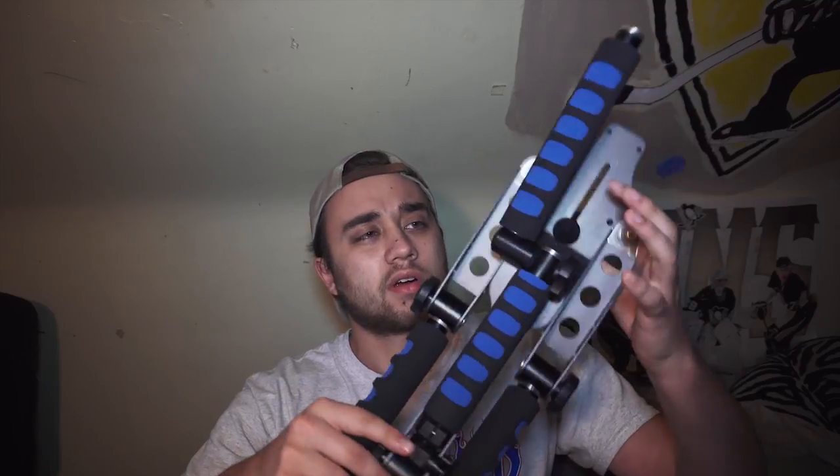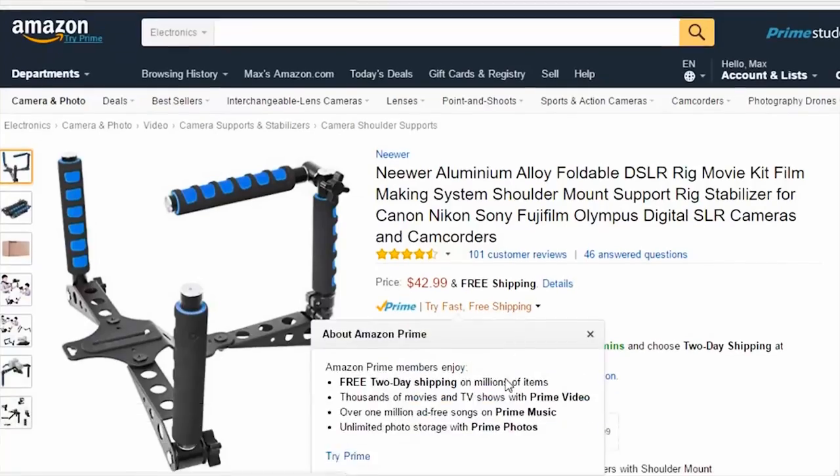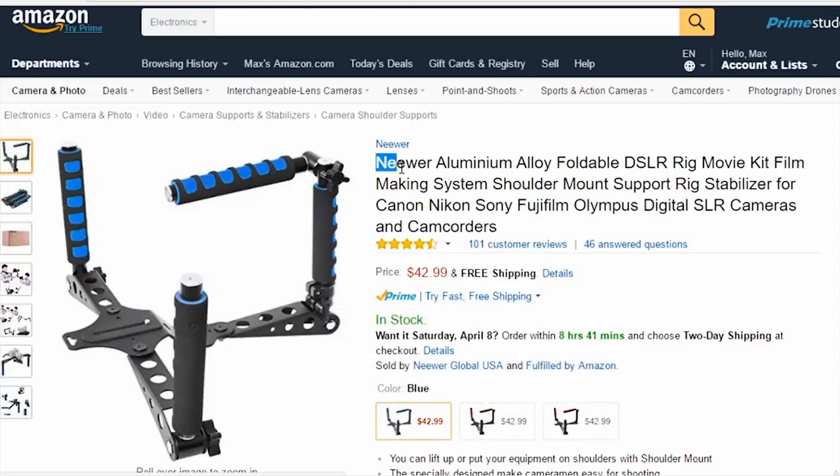This is it right here. It's called the Neewer — I think just Neewer film stabilizer. I'm not sure of the exact name, but it's like $40 to $60. It can fold up to be like two feet. I think it's the best bang for your buck if you're looking for a cheap stabilizer.